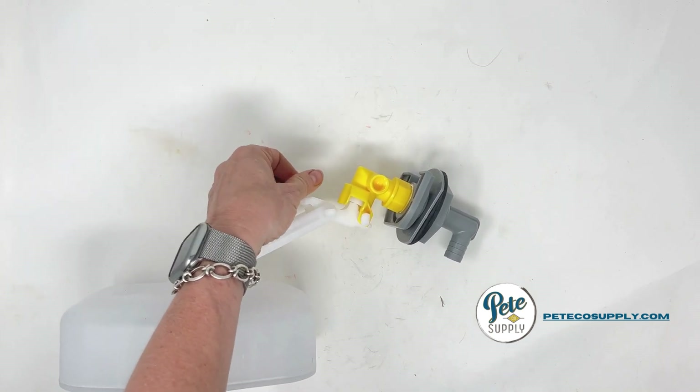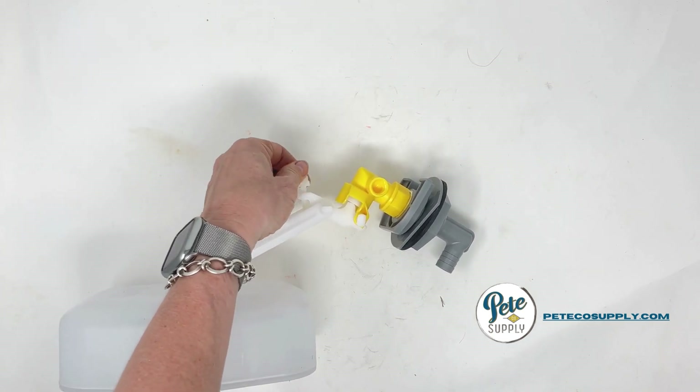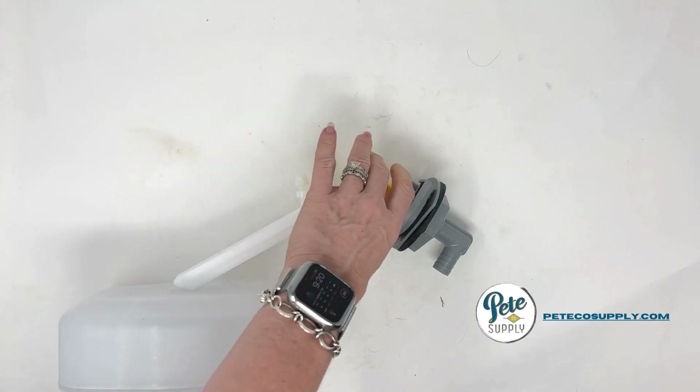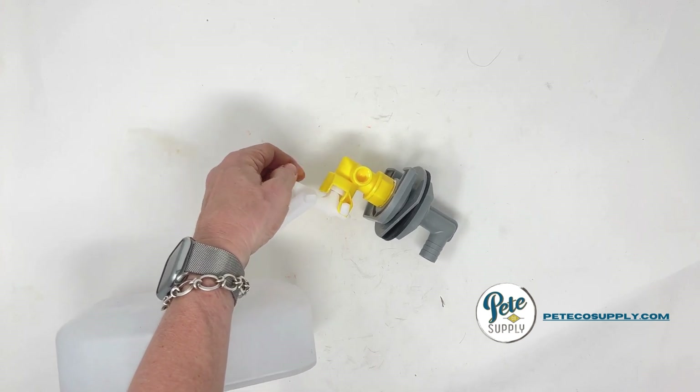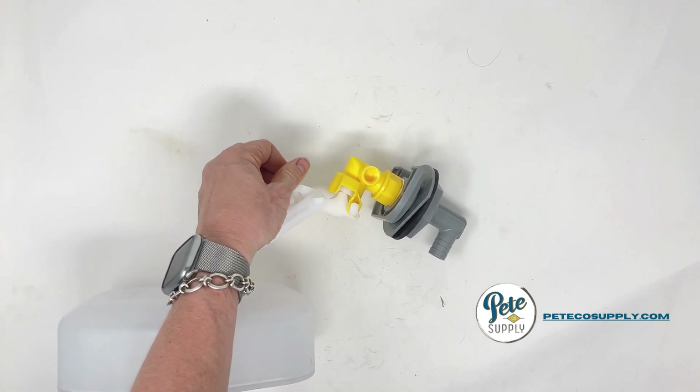So if you're screwing this down, you are lowering your water level, and then to raise your water level you can turn it the other way — and that's it, that's all you have to do.